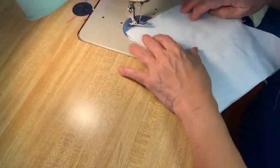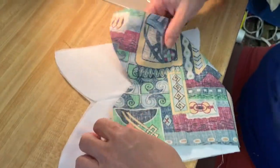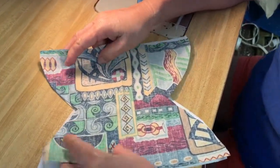You will then take your outer design material and line it up with your existing piece to make sure that everything fits perfectly. If not, you can cut off any excess.